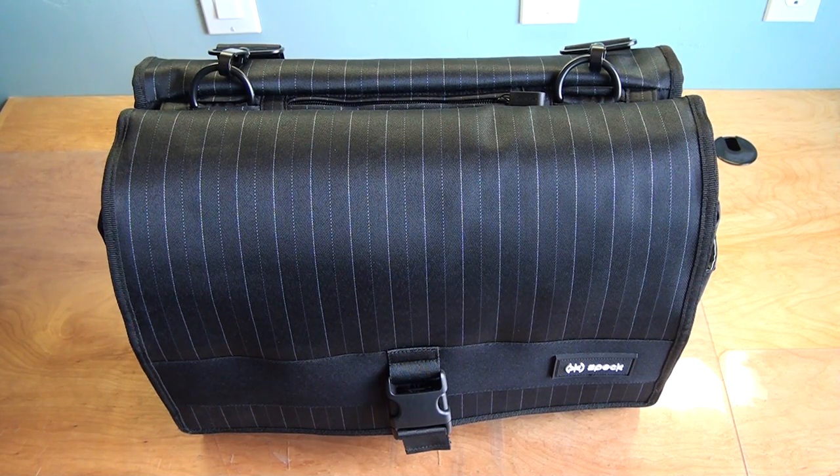Hello everybody, my name is Han from Including the Gamer and today I have a video review on the Korpak Fly Messenger bag from Speck. This bag should not be confused with the Korpak Messenger bag without 'Fly' in its name — that was a bag that Speck used to make but not anymore.